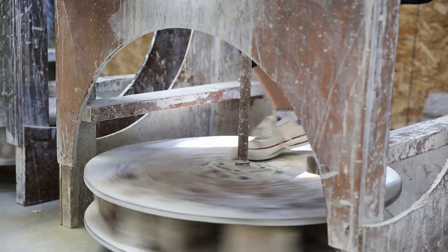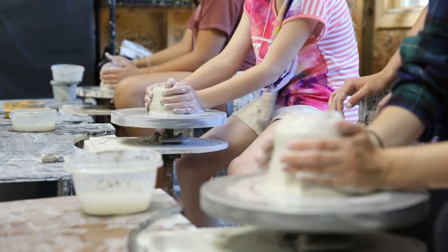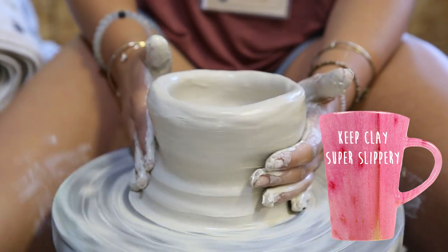Now you wanna make sure you're always spinning your wheel forward — cause you know, the future. Never look back. And always do it with your right foot. And if you get tired, stop. This is a fun place. So you wanna make sure it's like super, super slippery.